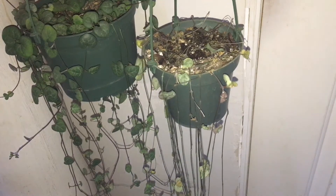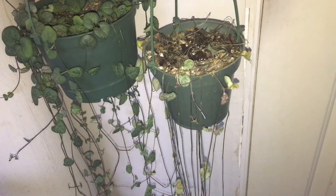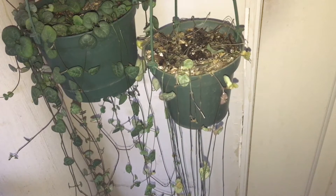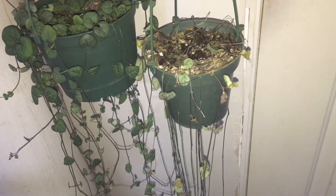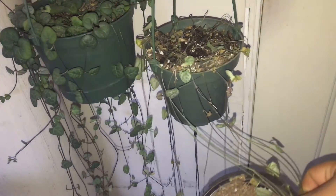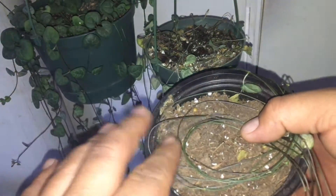I'm going to show you how I'm going to try and save this and make more plants. It does need to be up-potted, which will happen after. There are a couple of ways you can do layering — layering is making propagations while they're still connected to the mother plant. Some people do it in moss, which I'm going to show you. There's another way where you just take a pot of soil and get a handful of these strands in contact with the soil.